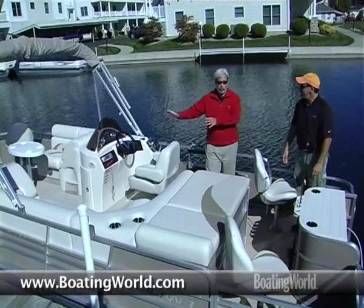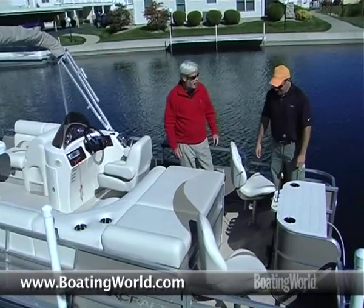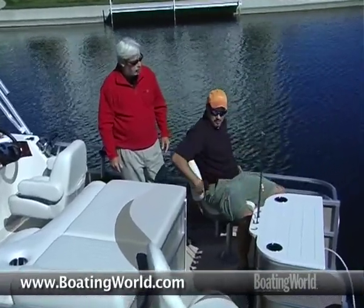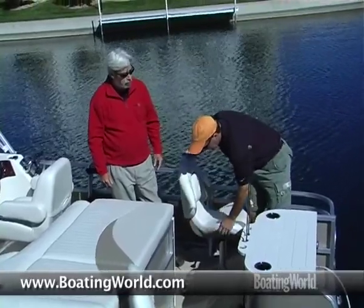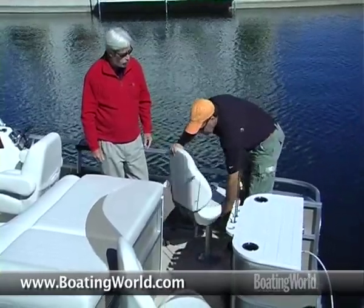It's like the opposite of a mullet — party in the front, business in the back. Back here we've got the new custom Centric 2 seats, which have great lumbar support. There are no pinch hinges on them, so you don't have to worry about pinching fingers or snapping rod tips. Very comfortable seats, and they're set up on swivel so you can move them any way.